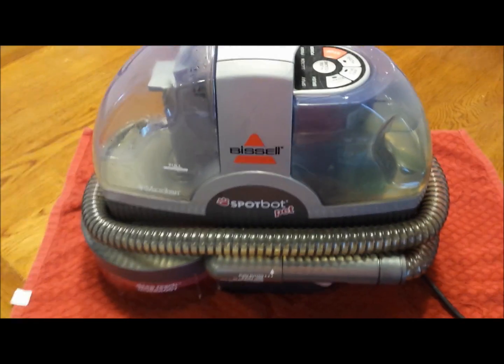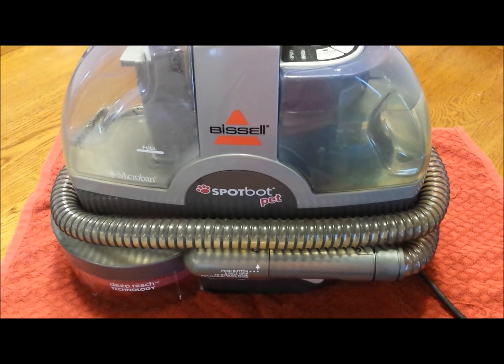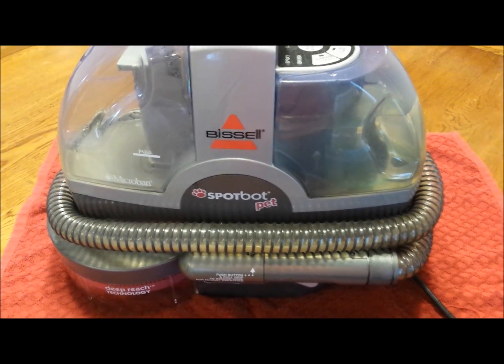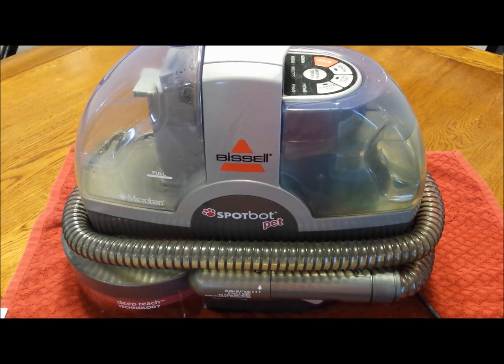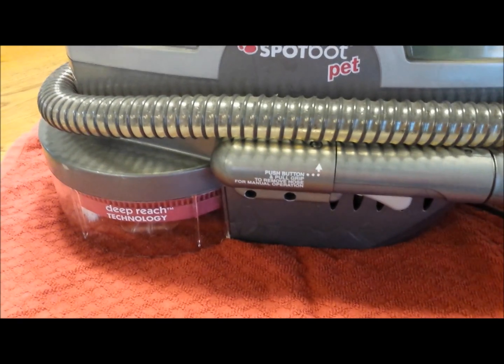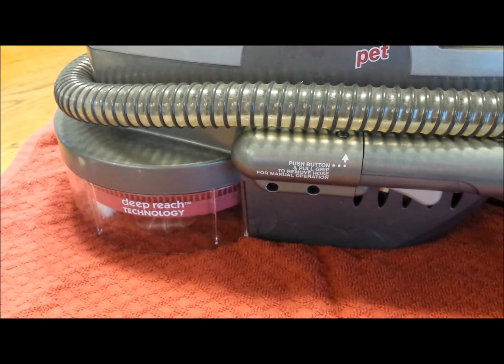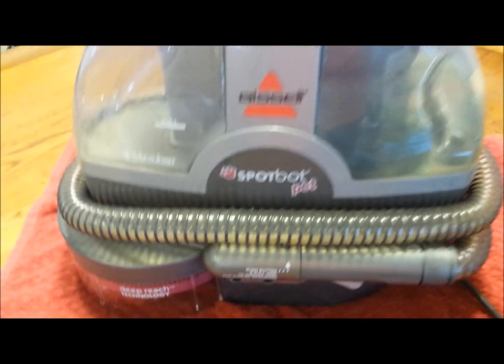This video is for a Bissell SpotBot Pet model not spraying any solution, either out of the hose attachment or out of the main cleaning and brushing chamber.